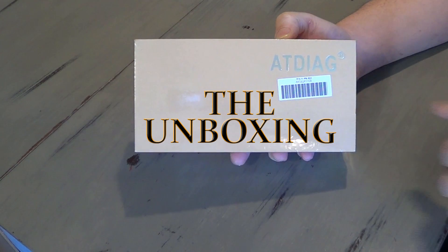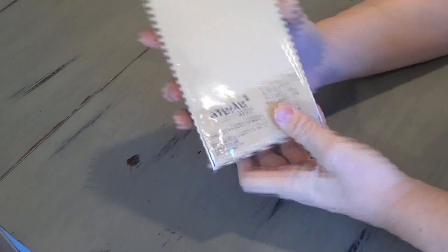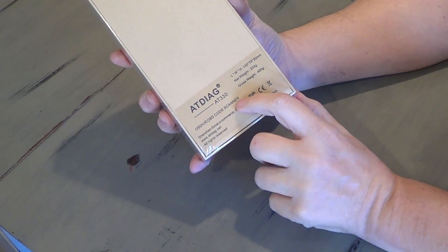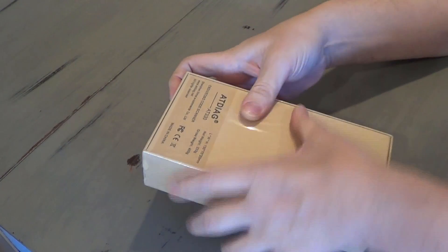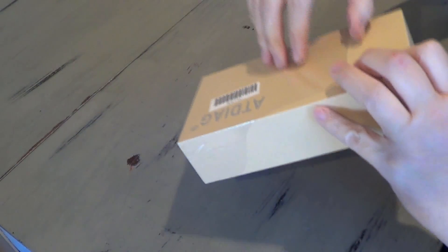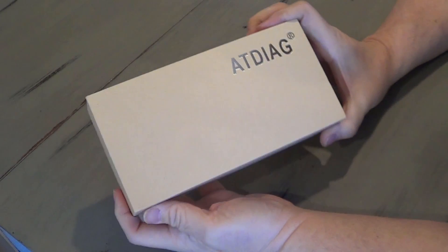Here you have the unopened AT Diag. It's the AT Diag AT330 OBD2 EOBD code scanner. I'm going to go ahead and open this package. I got this from Amazon and it came in just a couple of days — I was impressed with the speed at which this thing showed up.